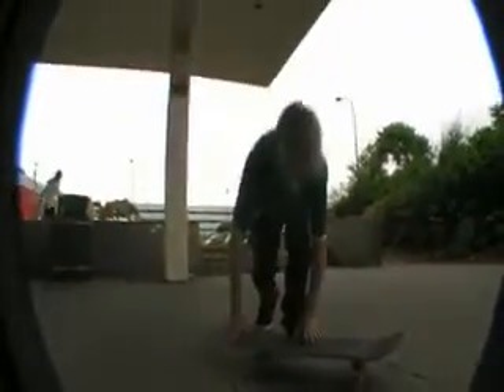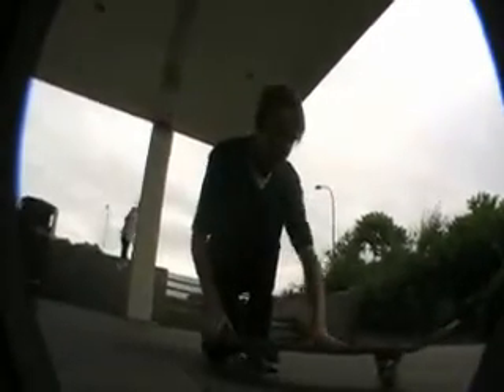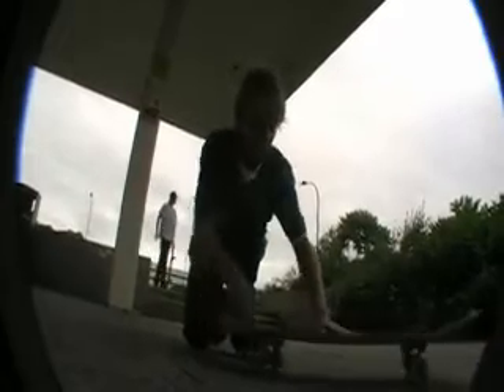Foot position — trick foot. Back foot back there, so you can get that scoop like this. Front foot doesn't really matter, put it about there. That's it, snug it in.